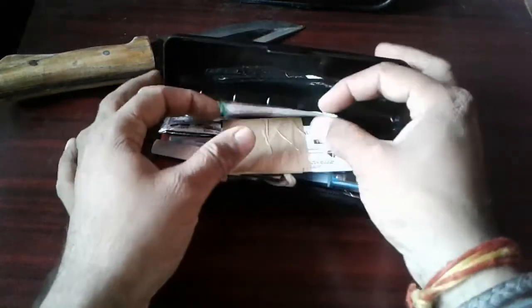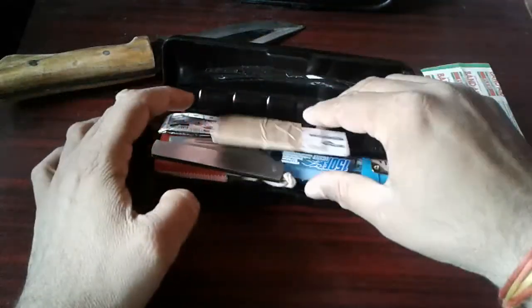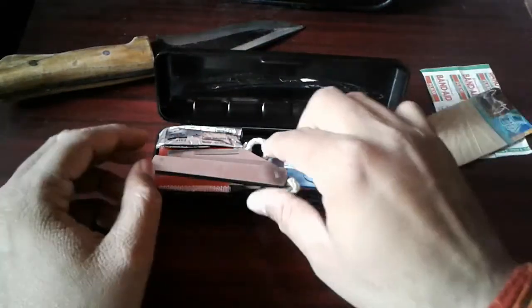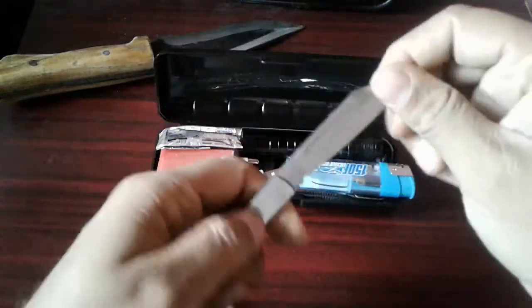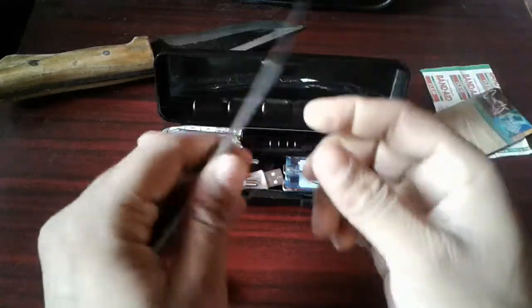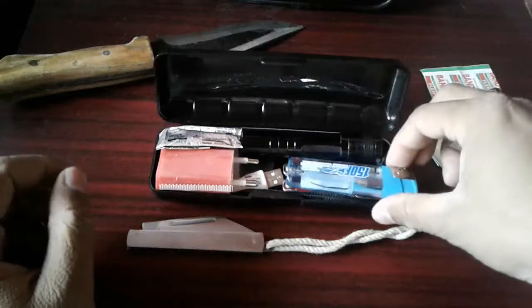First, these are bandages — 2 bandages — duct tape wrapped around a credit card, a simple credit card. My folding knife, not fancy, very cheap, very small, very compact, very high speed. There is a very good edge on it and there is a lanyard hole.